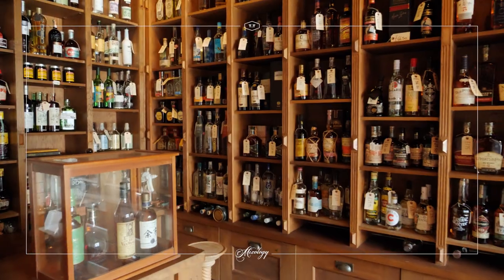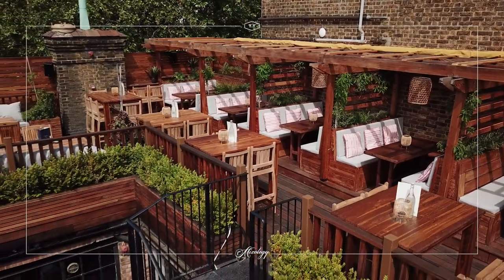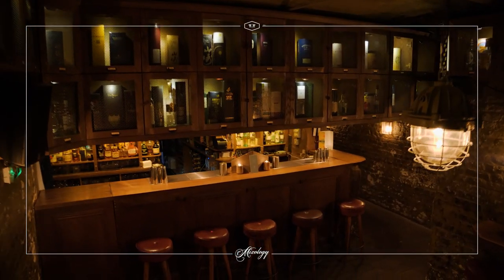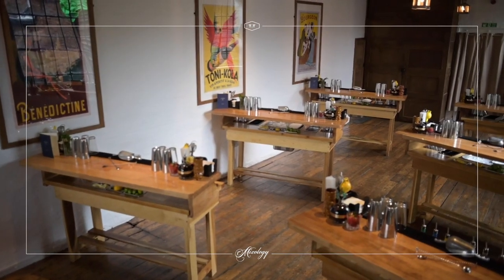Hi guys, Matilda here. I'm at TT Liquor Mixology's flagship venue in Shoreditch. Today we're going to show you how to make a non-alcoholic pineapple picante smash, one of the drinks created for our cocktail making classes.